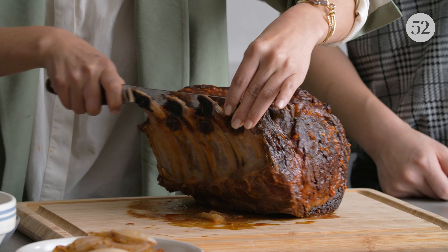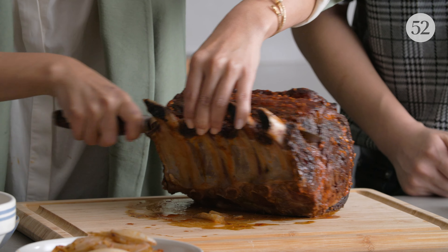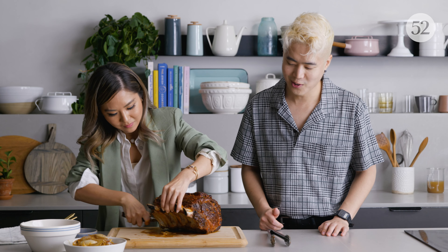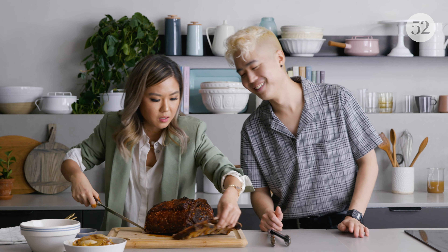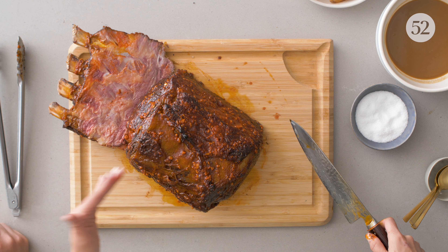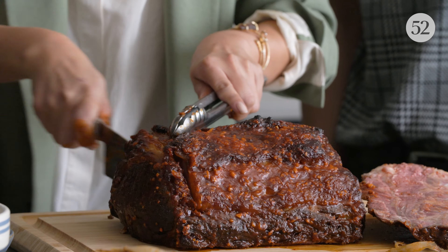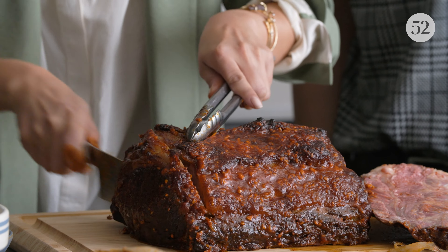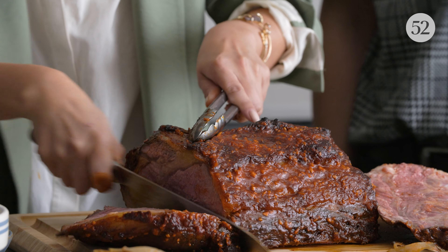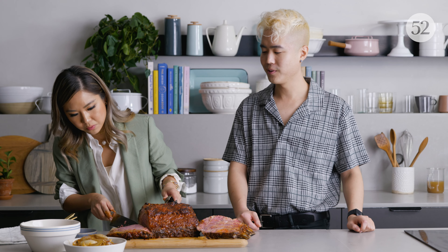At this point we're going to take off the bones first — it's just a lot easier to slice. Your knife should be able to just follow right along. Oh my god, it smells so good. And of course you want to cut up and eat the bones — nibble on it, chef's treat. At this point you can go as thick or thin as you want. Beautiful crust, perfectly cooked all the way through, nice and pink.